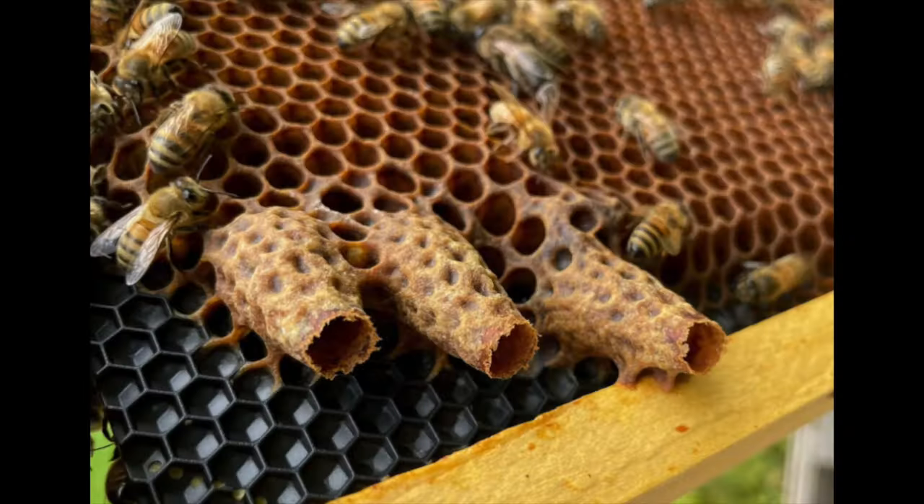Then somewhere around solstice — probably around the first of July — they know that summer doesn't last forever and they start backing off. This chart shows the mean daily gain or loss of bees. When they're at their maximum, they're gaining 600 bees a day. Pretty cool.